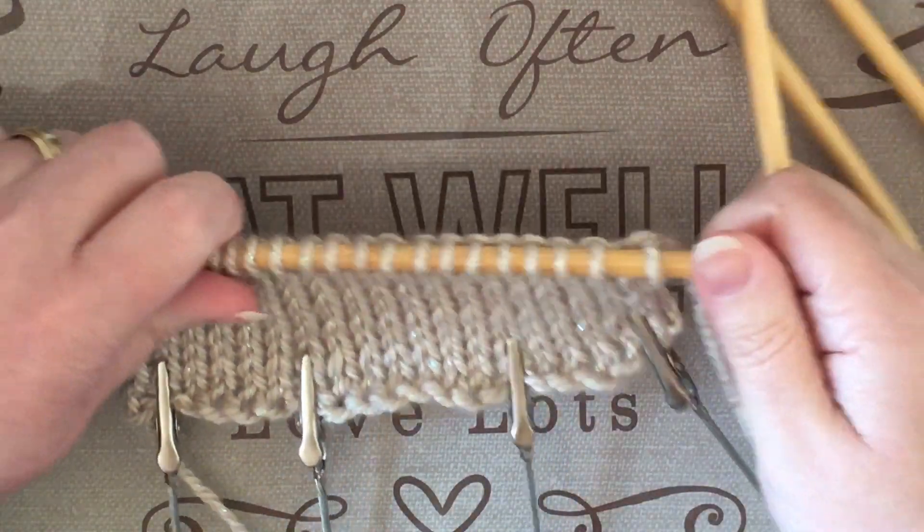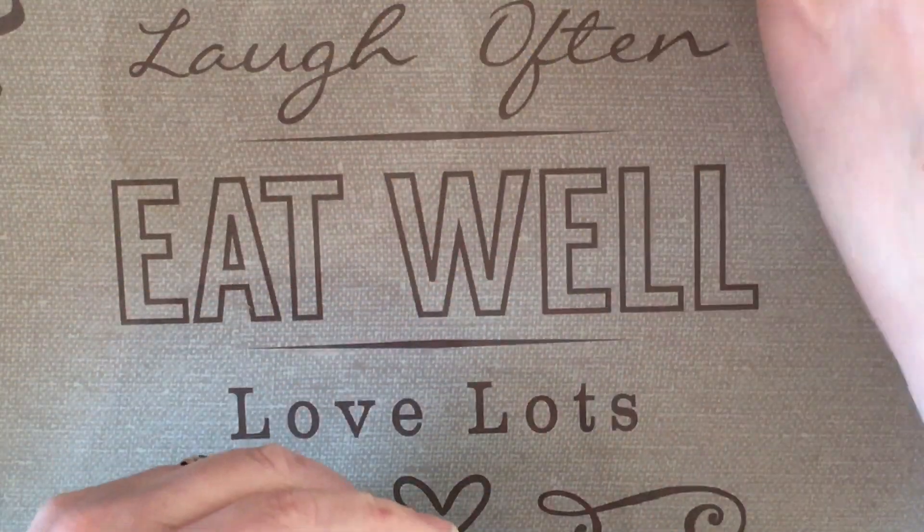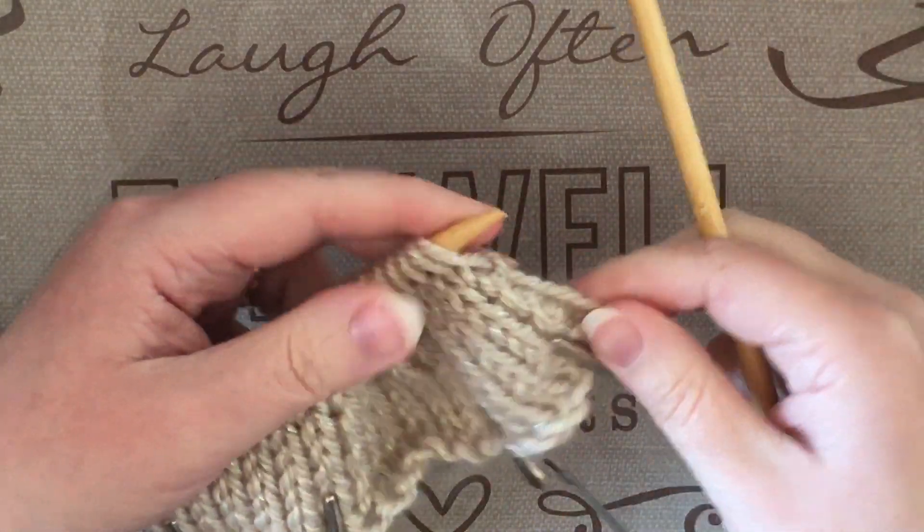This is how you do the 1x1 ribbing. I've just done a basic stockinette stitch to give something to work with.